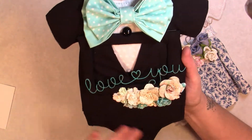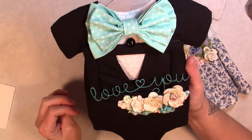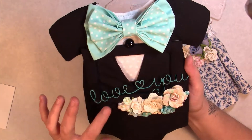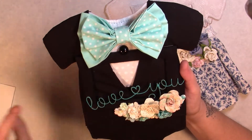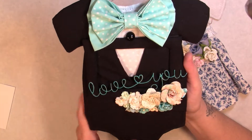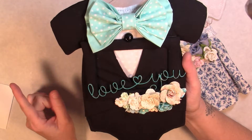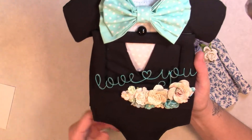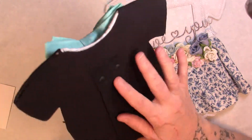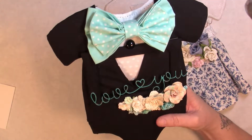And then for the little tux — that's the first time I've worked with black, and it collects every fuzz within a 10-yard radius, so that was a little bit difficult. Then any type of little glue print that you get on it would show. I did find out that fingernail polish remover helps get it off.